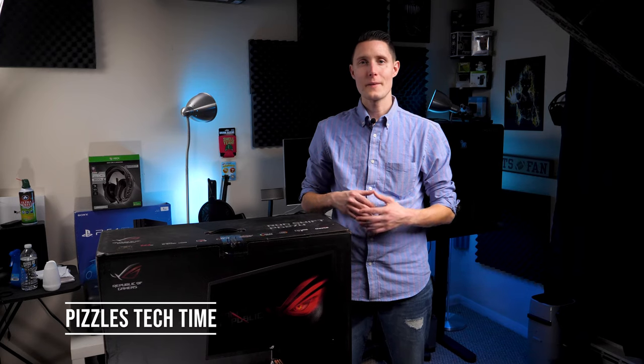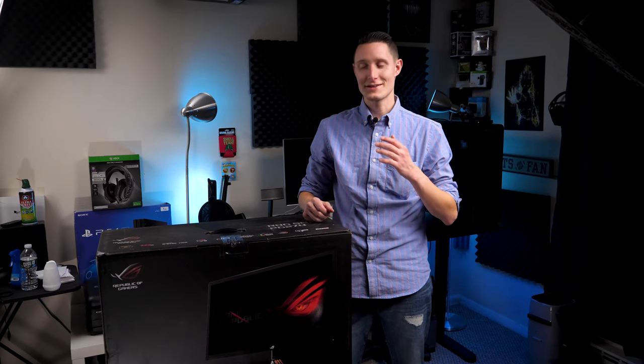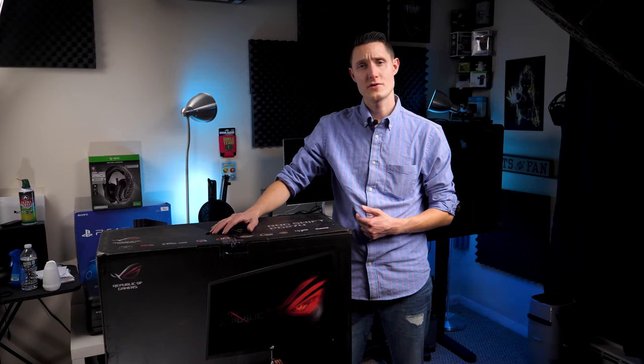What's up guys? Greg with Pizzles Tech Time back again with another video. I gotta be completely honest with you guys. I just got out of work today, threw on this shirt, and I wanted to record an unboxing for this just in case I wanted to use it for the channel.